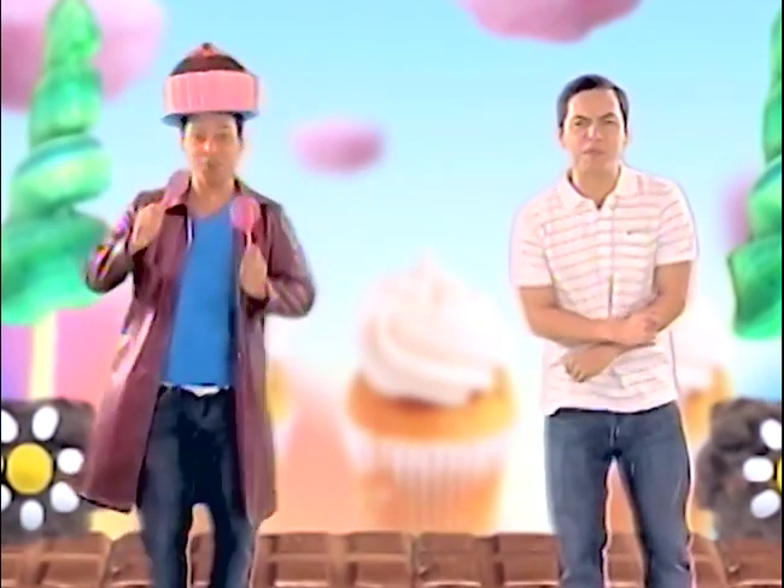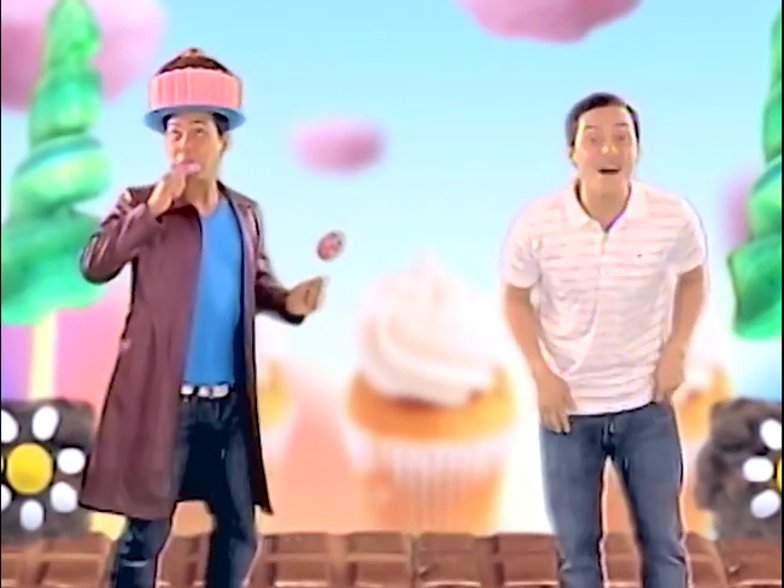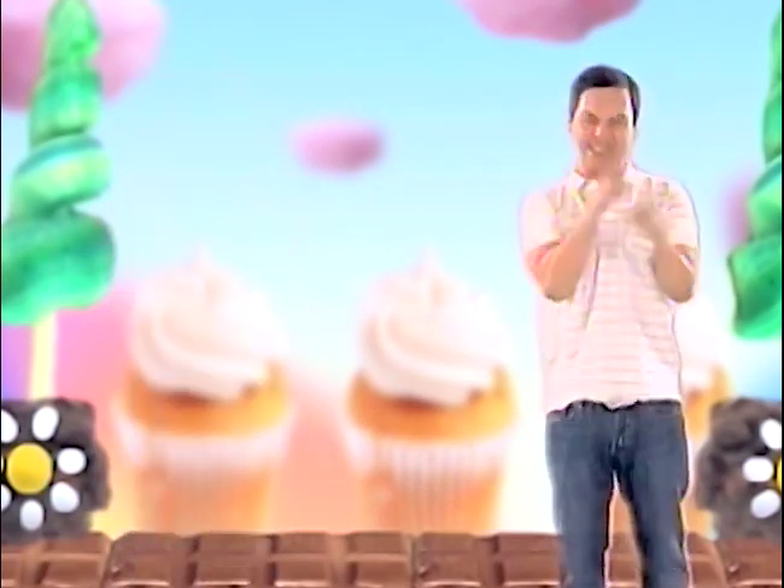Ang sarap-sarap ng pakiramdam ko talaga dahil nakain ko lahat ang masasarap na matatamis na pagkain paborito ko. Pero syempre, dahil sinamahan niyo ako ngayon dito, ang so-sweet niyo talaga. Kaya hanggang sa susunod, dito pa rin sa I Got It!